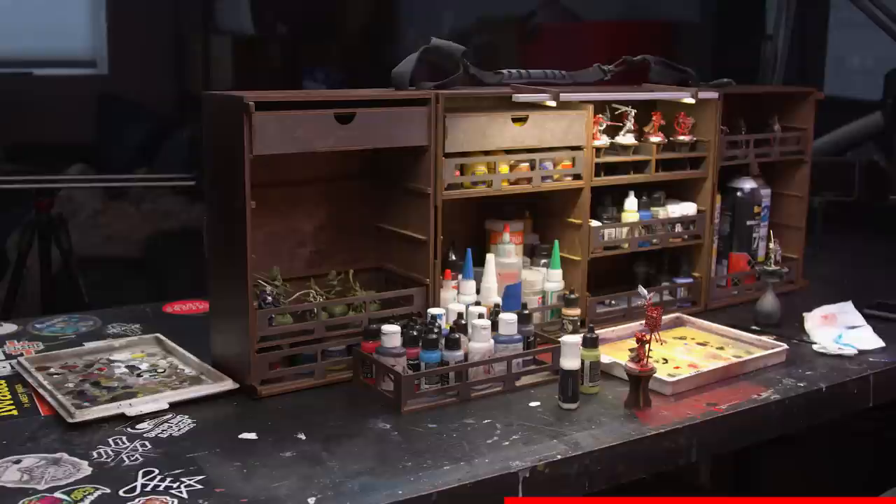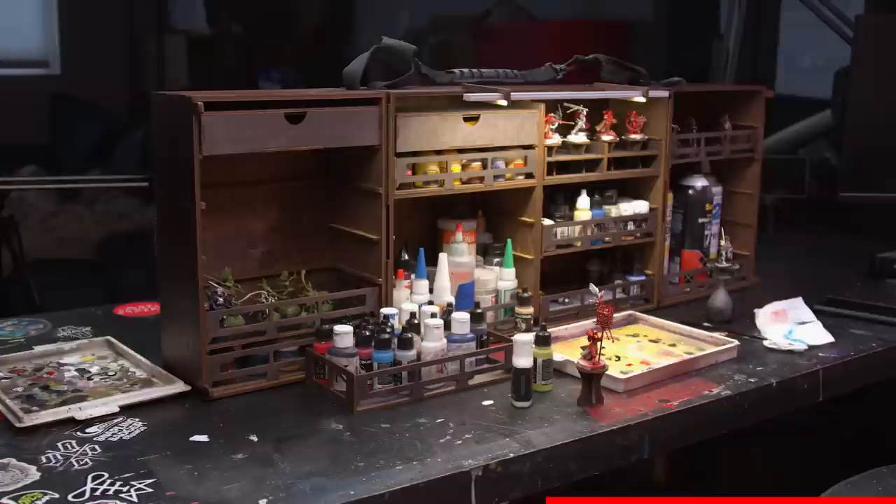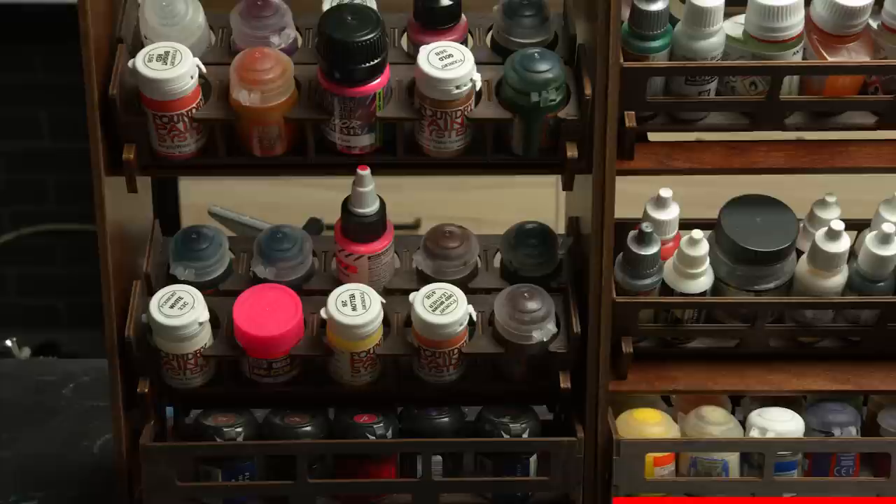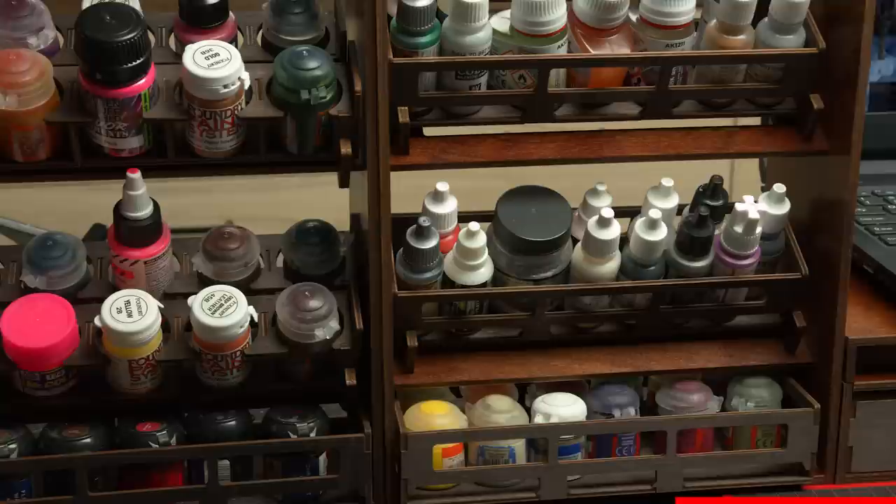Aside from their more permanent setups, they also make a variety of portable options, which I've personally used when traveling for vacation or conventions. If you don't have a space in your home for the big paint station, their paint case is not a bad option. I also appreciate how they kept the size of their various storage options standardized, so you can hot-swap them to your heart's content. Frontier Wargaming is offering the Mini Family $10 off a purchase of $100 or more using the coupon in the description below. Check out their Black Friday deals — all things linked down in the description. Thank you to Frontier Wargaming for sponsoring this episode.